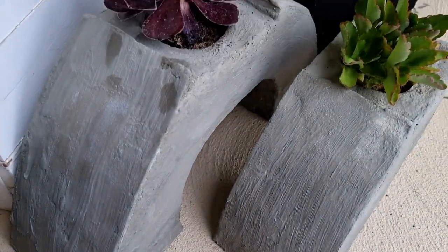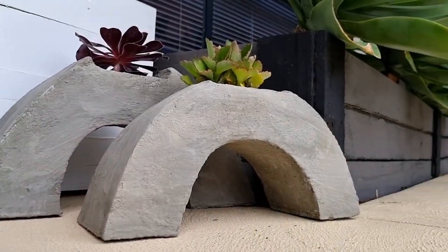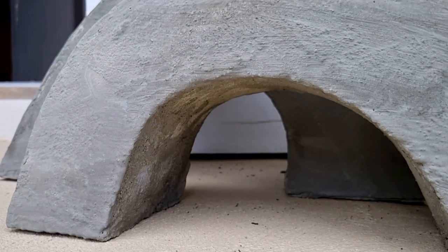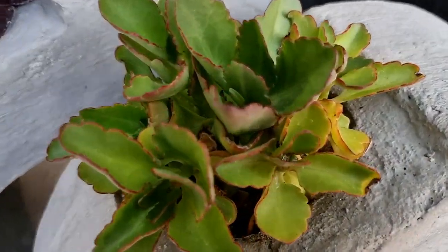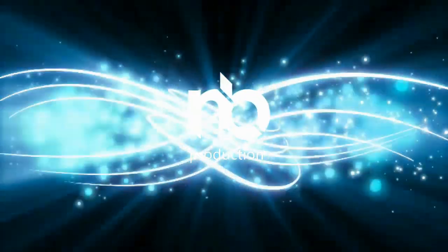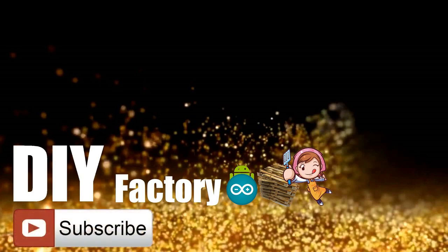This is how my final setup looks like. Since this was my very first DIY project using cement, I feel very proud of how it finally looks. Do comment and let me know if there are any scopes of improvement. Thanks for watching this video, I hope it helps you. If you want to support me, you can subscribe to my channel and watch my other videos. Thanks, see you again in my next video. Bye!